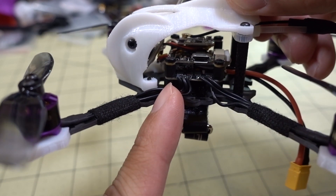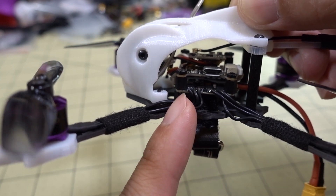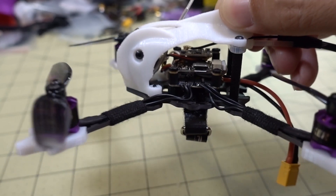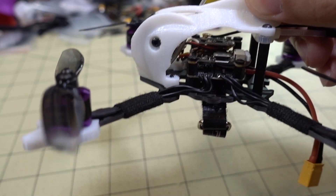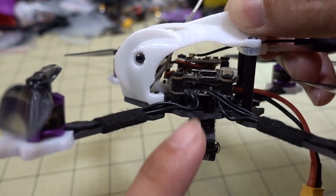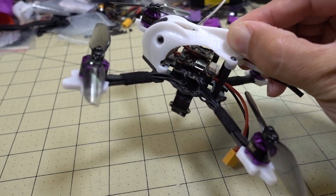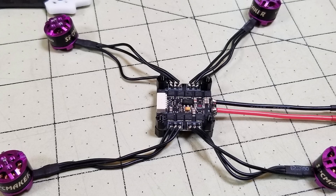I'm using the Skystars Talon 15 stack in here — this is the same one that's in the Rex 80 and also in the Scorpion 80; it's in a lot of models. This is a nice 15-amp 4-in-1 ESC stack with an F4 flight controller and a power-switchable video transmitter half-style board. This is a 20x20 stack, by the way.